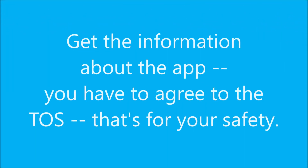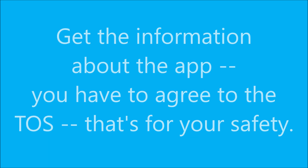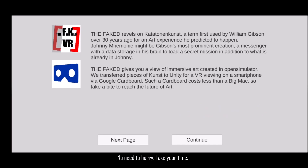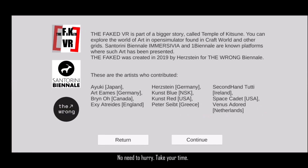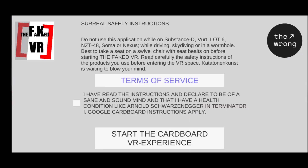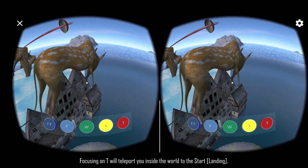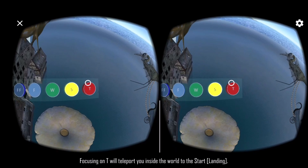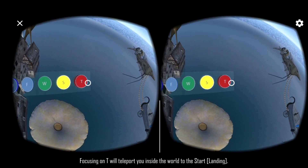First, get the information about the app. You have to agree to the terms of service for your safety. When you start the app you'll have time to page through information about the project, the artists, and how to navigate in the world. That information is given before you wear the head-mounted display. Please instruct everyone you hand the display to to sit on a swivel chair — it can be dangerous to turn your body and move your head up and down when standing. In flight mode you navigate by turning your body while sitting on a swivel chair and by moving your head up and down.